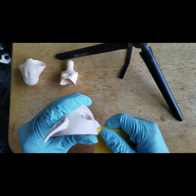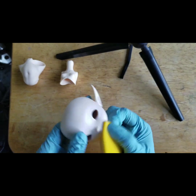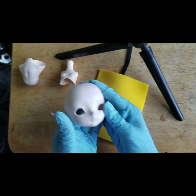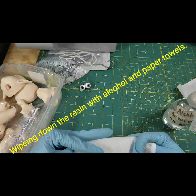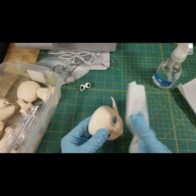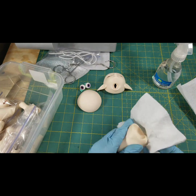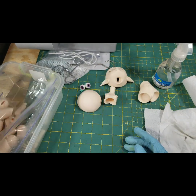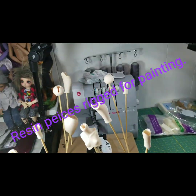I went outside to do some light sanding — you don't have to sand very hard, just lightly over the whole surface of the resin pieces. The only parts that took the longest were around the ears, mouth, nose, and little fingers and toes, but just enough to take off the shine. There wasn't much dust at all. After I was done, I wiped everything off with alcohol and a paper towel to remove any remaining dust or oils.